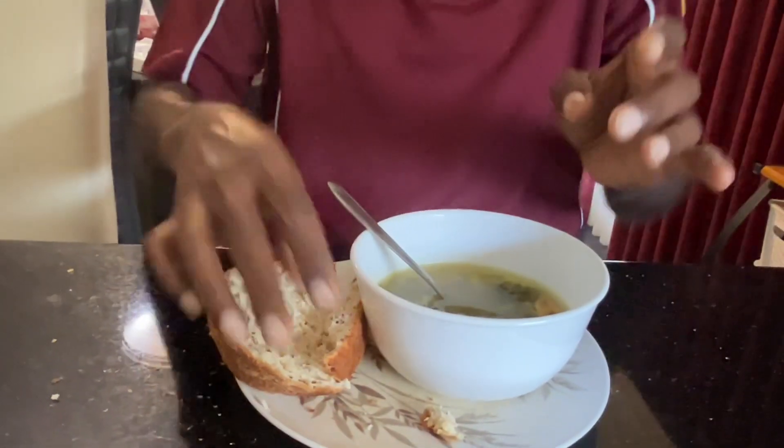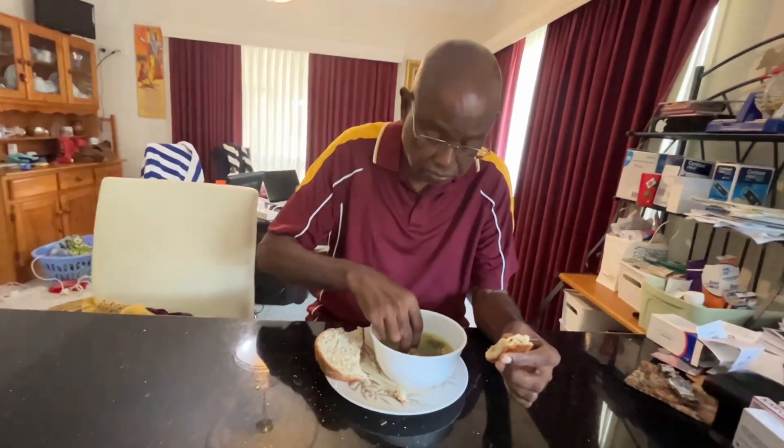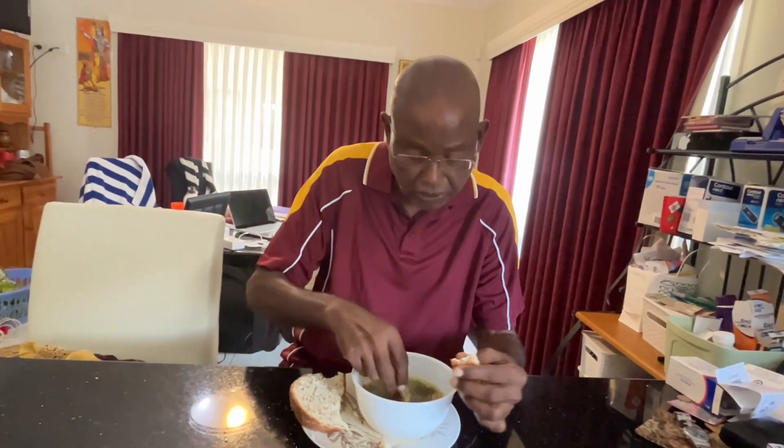And a simple way to eat the bread with the soup is just dip it there. That's my way. When you dip the bread in a homemade soup, homemade bread, that is really, really good.